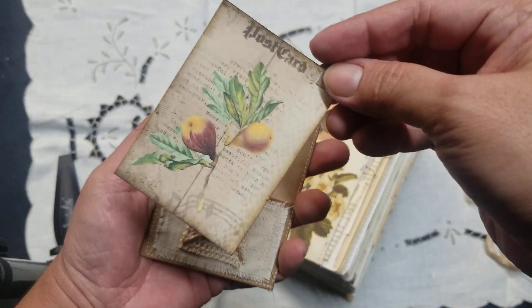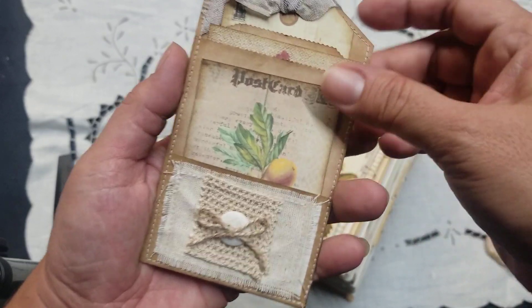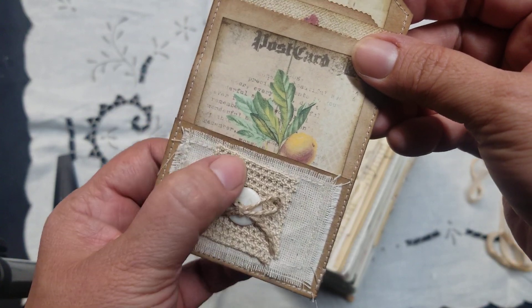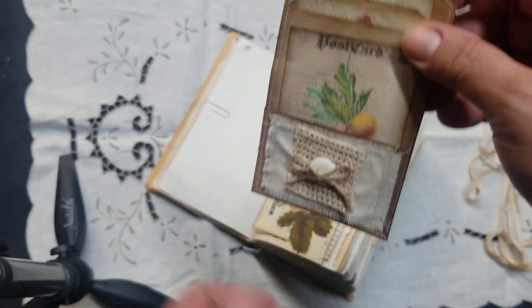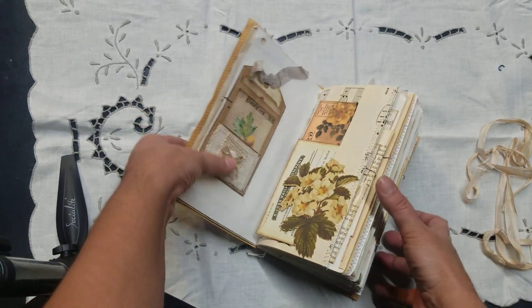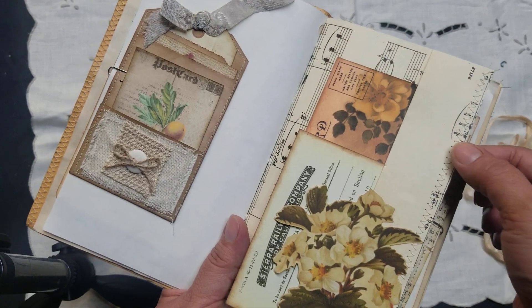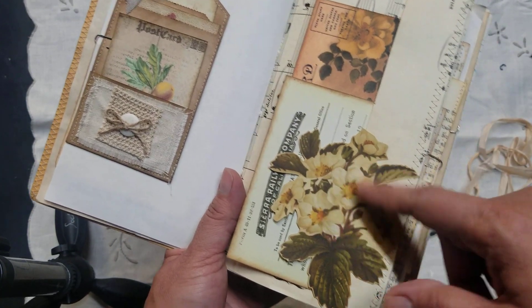And then on the front, another little piece of ephemera, and I just added some of this cute trim that I found at a thrift store. Then I just added a button and a bow — I thought that was cute, just to journal in the back and just like a little floating pocket there. On here I used a music sheet — I just folded it and added this piece.